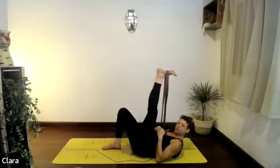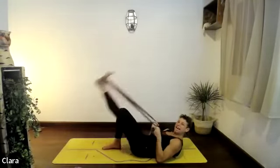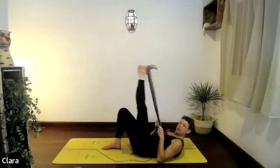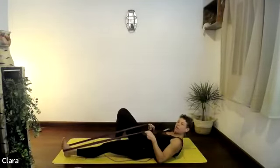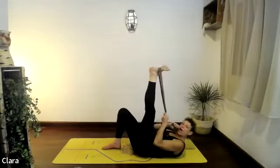Four more — exhale up, try not to move the opposite knee at all, don't let it wobble. Exhale up. Two, last exhale up. One more — keep the leg up and start little circles with your toes and ankle.